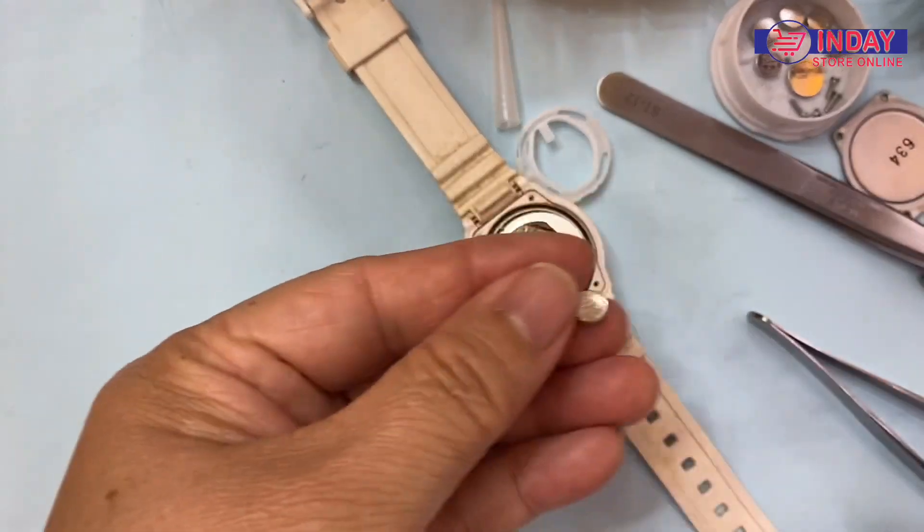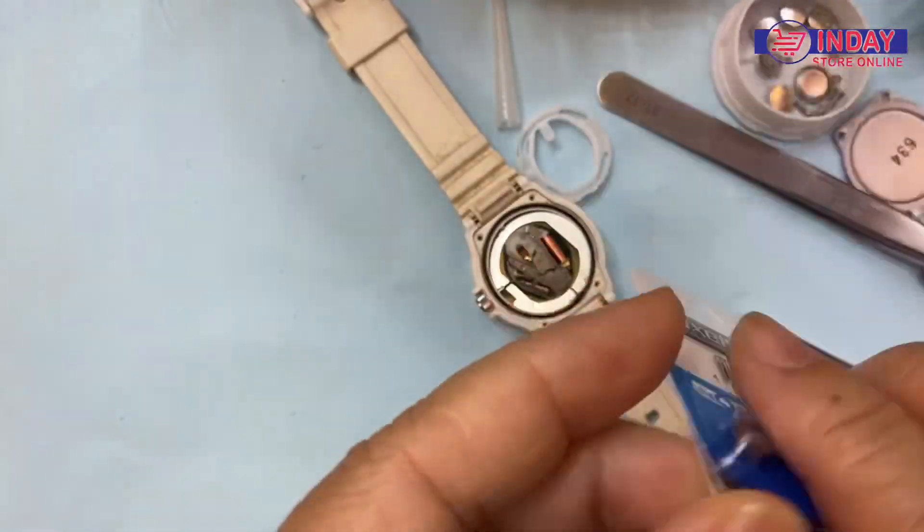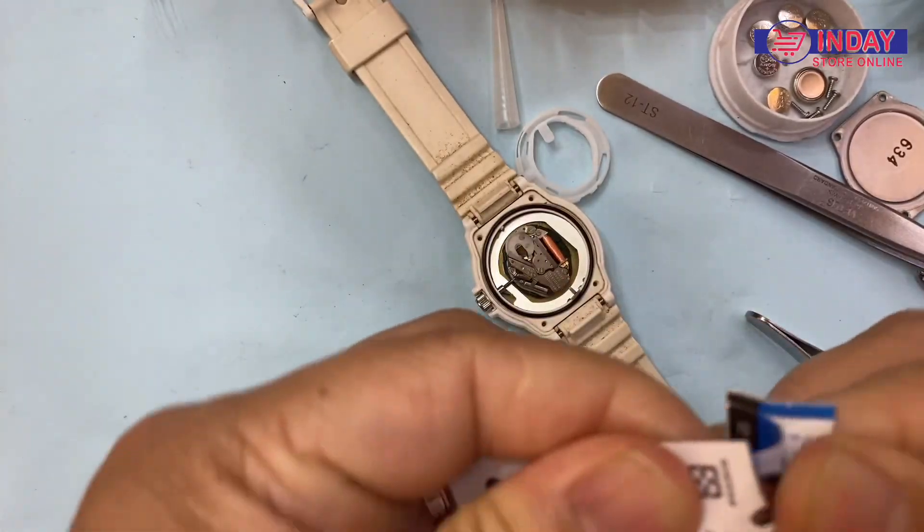Take the battery out. The battery is 626. This is a Japan movement — Japan battery, made in Japan.